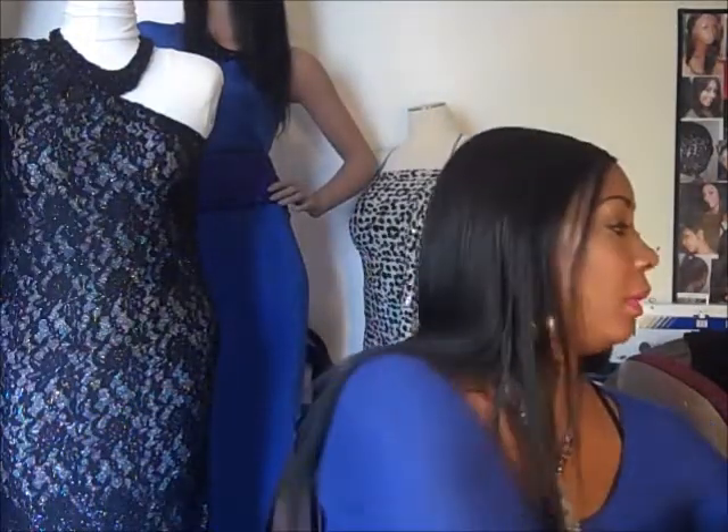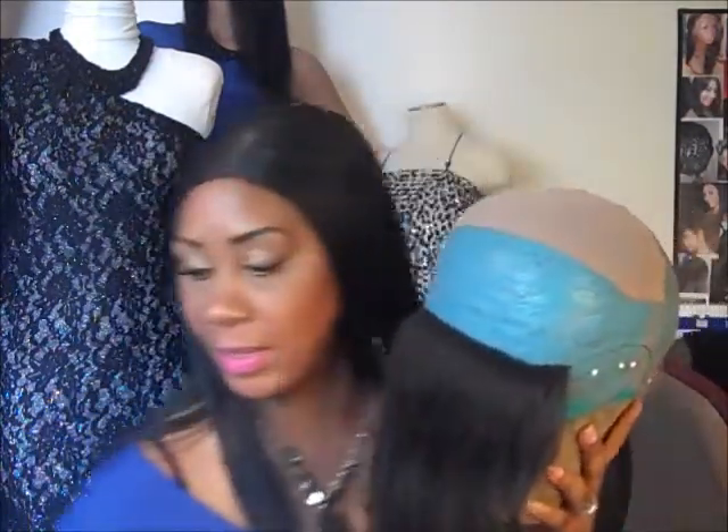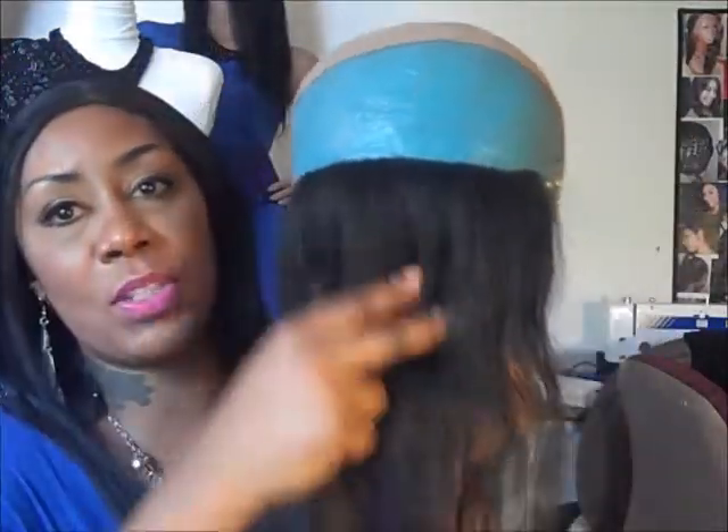This one is 16 inches and it's a body wave. This is for my customer Birdie. So if you can see, this is hers — it's a 1B and this is a body wave. That's what her hair looks like.